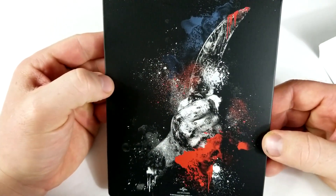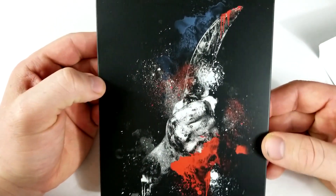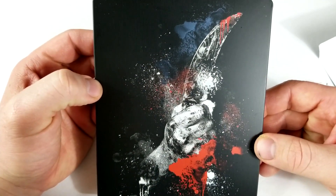Look at the back. Not too thrilled with that — just a hand with a knife, I guess.